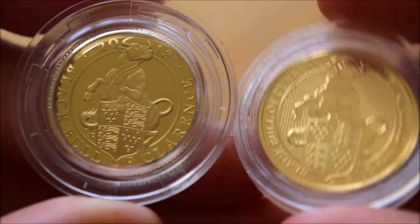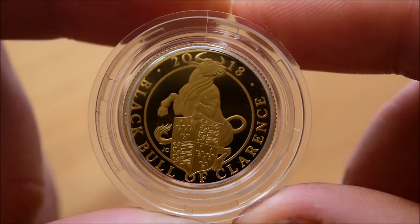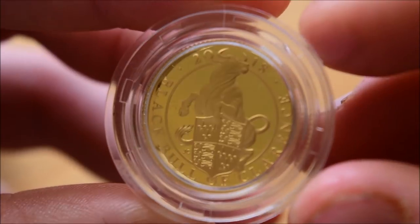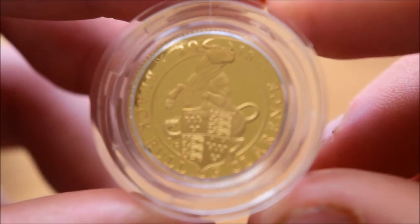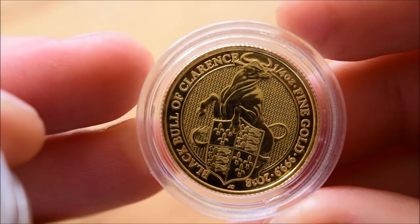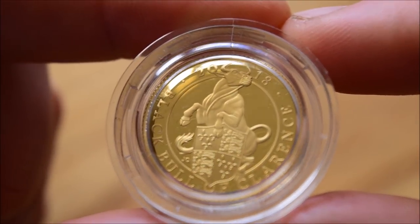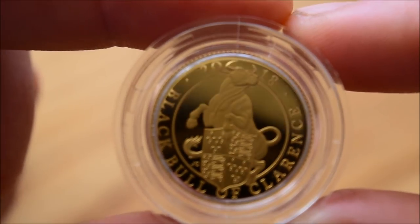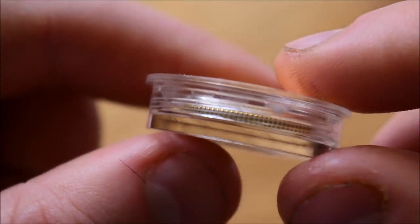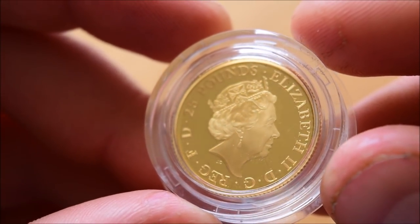The design is not that different to the bullion version — the bull itself is exactly the same. What is different is the background and the lettering around the side of the coin: just 'Black Bull of Clarence 2018', and on the reverse '25 pounds'. Interestingly, these proof coins don't have 'four nines gold' written on them — the bullion version says 'fine gold four nines' and 'quarter ounce', but the proof just says '2018 Black Bull of Clarence'.